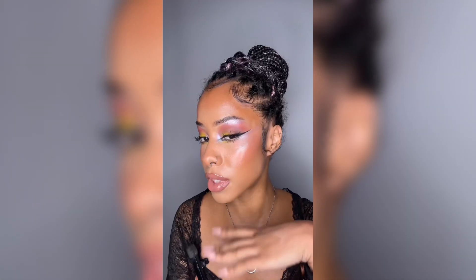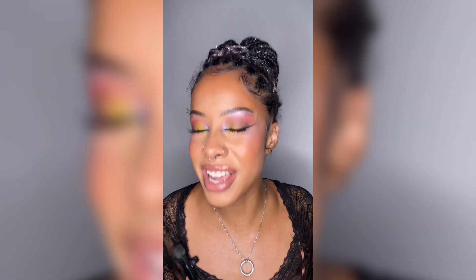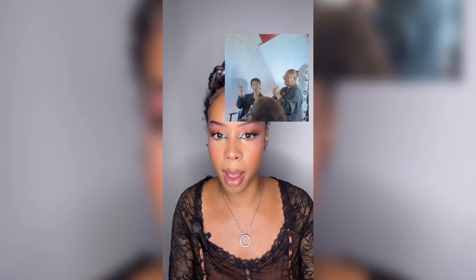Hey y'all, it's your girl Fee. So today's look, we recreated a look I actually was very fortunate to go to a masterclass for. I cannot believe I had the honor and pleasure of being able to watch the one and only Miss D Makeup Art collaborate with Apple Doll and put on her very first masterclass. It was amazing.